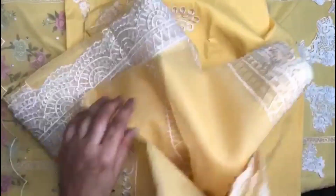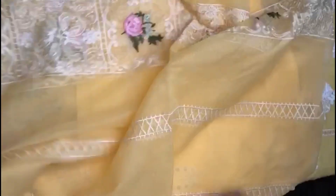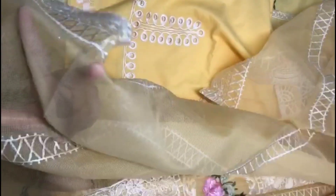It is in the same color, heavily embroidered, very beautiful. It is in the center of the embroidery with multi-colors and white colors. It is also at the intersection of the embroidery.